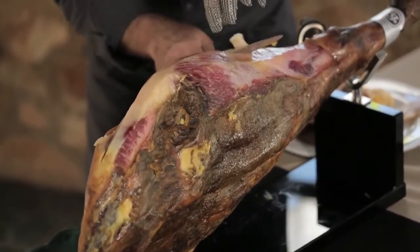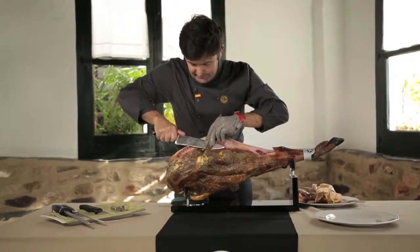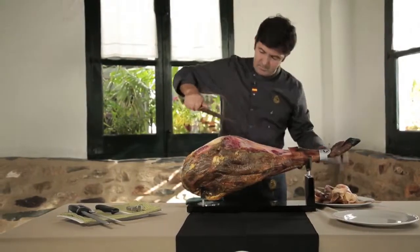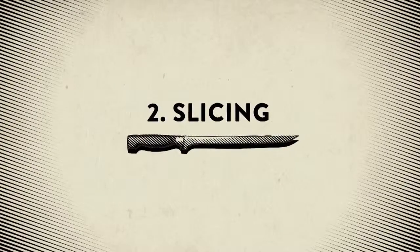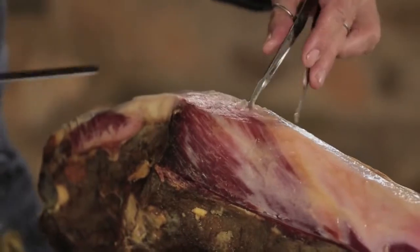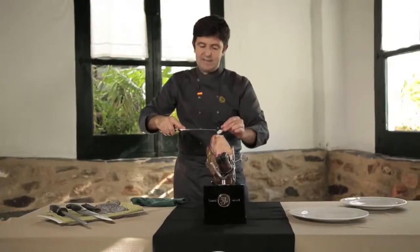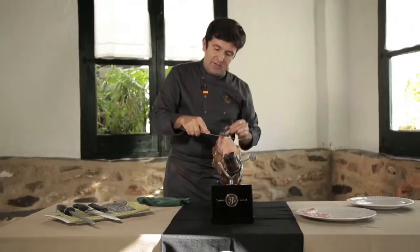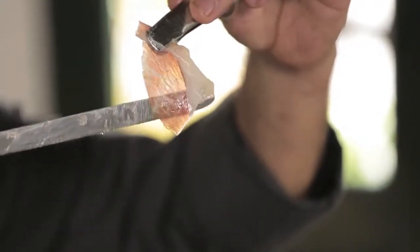As you can see, we make a fine cleaning, but only of the area we are going to consume. The first rashers of fat are not to be served, but we keep them aside to cover the ham and to preserve it once we have finished cutting, so that the next day it will still be in the best conditions for consumption.